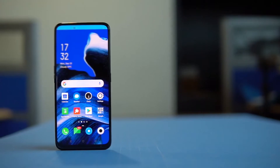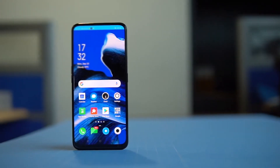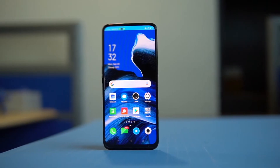Halo Moxmanis semuanya, kembali lagi dengan Volken di sini dalam channel Revful Mox. Baru-baru ini Oppo sudah merilis 2 HP terbarunya di Indonesia, yaitu Oppo Reno2 dan Oppo Reno2F yang kisaran harga 5 jutaan ke atas.